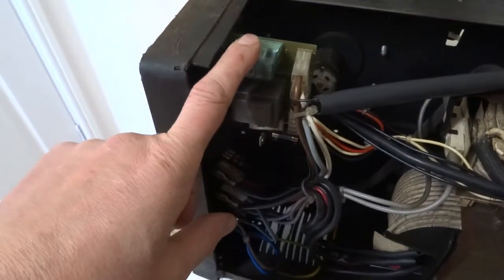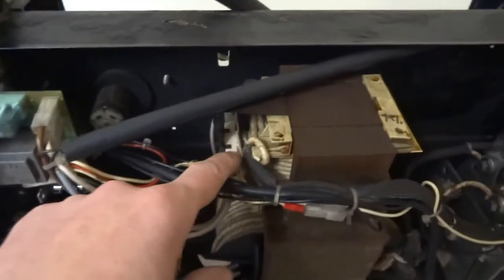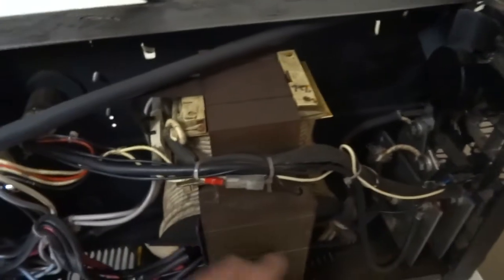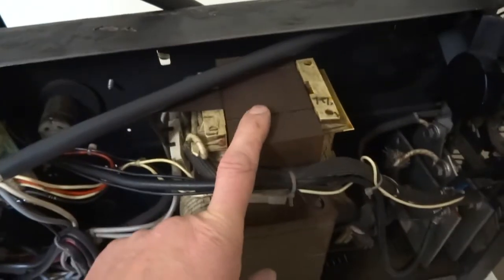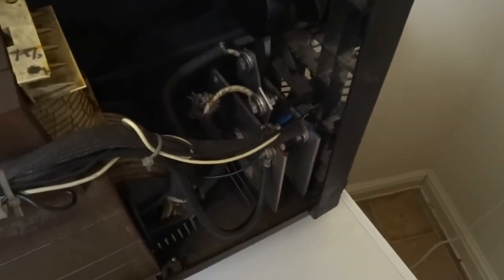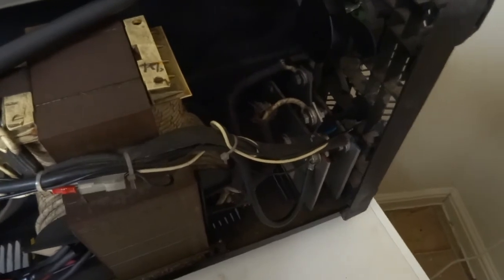The main things to go wrong are these switches, the motor, the boards. Also the thermal cutout, open circuit or short to earth on the transformer and the choke, or the diodes going on your rectifier. So that's about it.